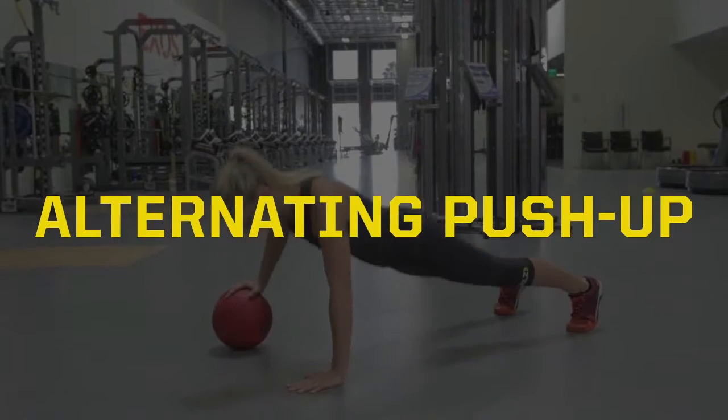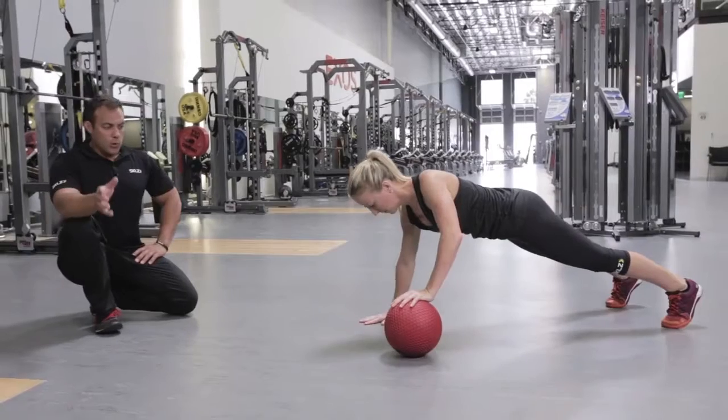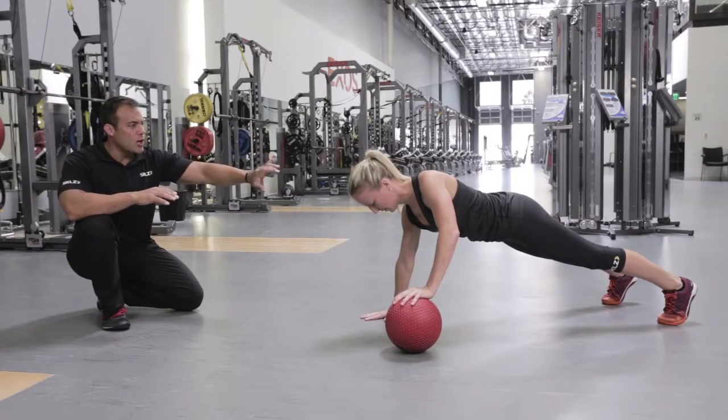Today we're going to do a push-up modality of sorts — we call it the alternating push-up using the med ball. Lauren is going to get in a nice, pillar-strong position where her hips aren't too high and her back's not too low.